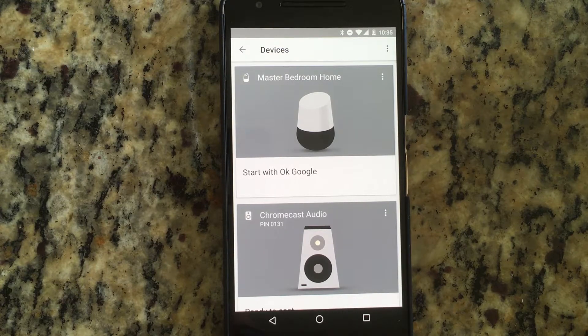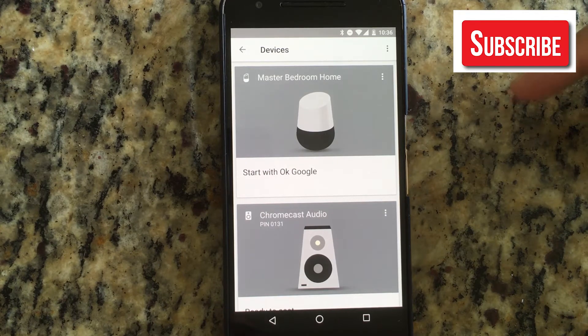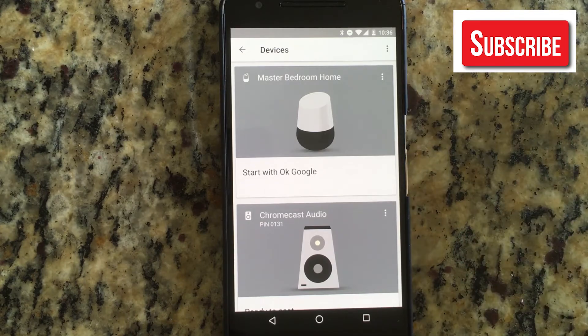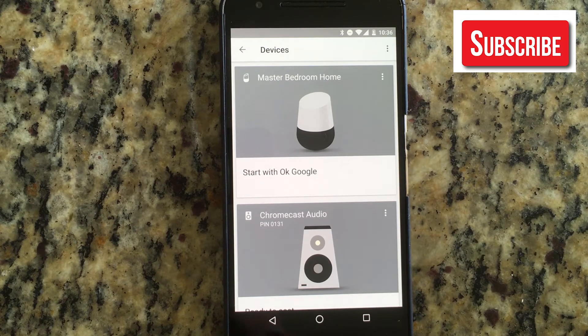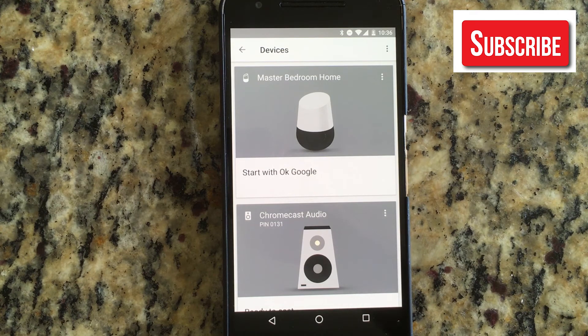So anyways, if you have any questions, please let me know. I think it's pretty straightforward, but any questions, leave them in the comments. Also like and subscribe to the YouTube channel — that would really help us. So this has been a video on how to factory reset your Chromecast. Thanks for watching, have a good day.